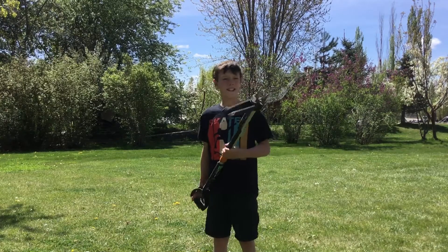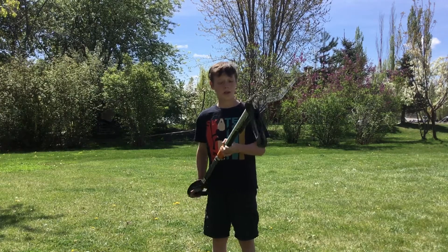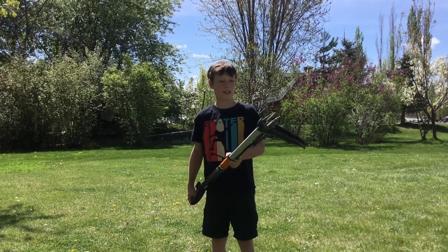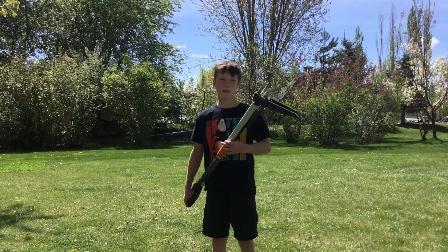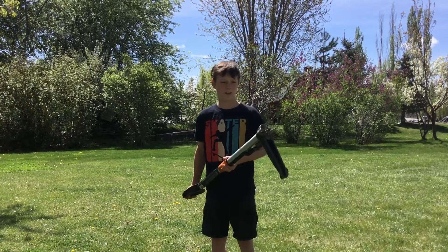Hey, if you're a kid and you want to make some quick and easy cash, I've got a great idea for you. First, I bought this tool on Amazon, and it works great for dandelion pulling. And you offer a service of no chemicals, five cents a dandelion for each dandelion I pull.